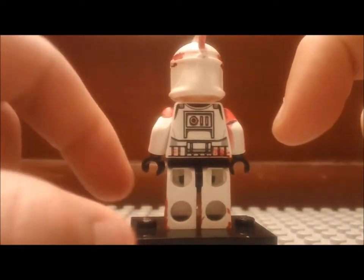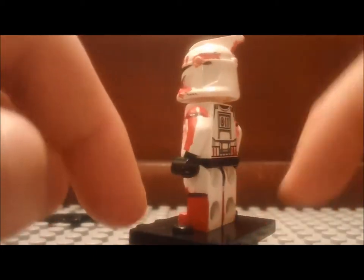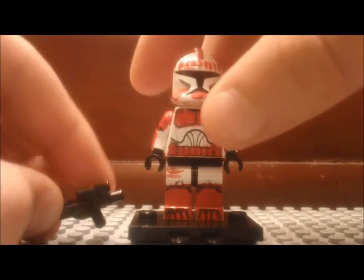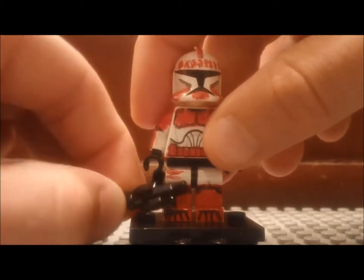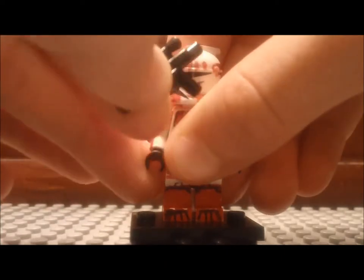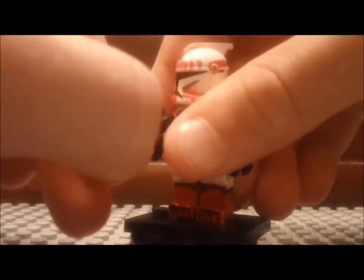Boom. And then I stopped, but you can still see a little bit of paint on the back. So that's it for the second custom minifigure review. I'll see you guys next time. Bye.